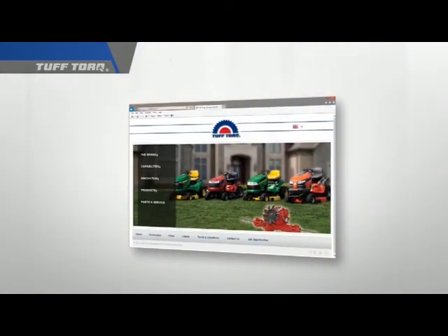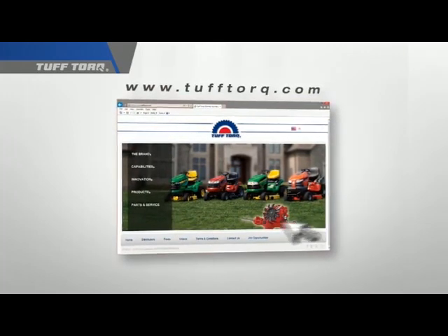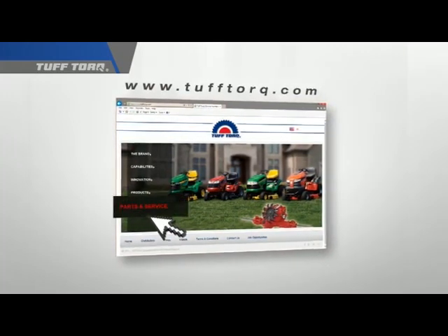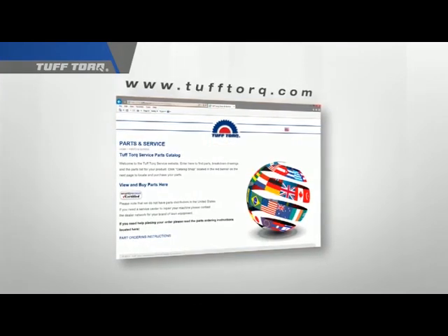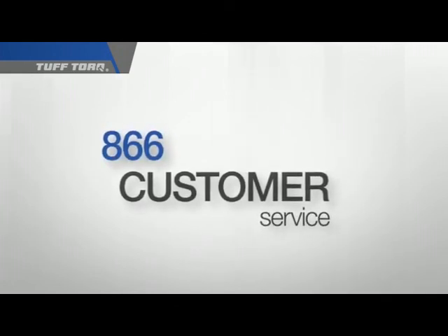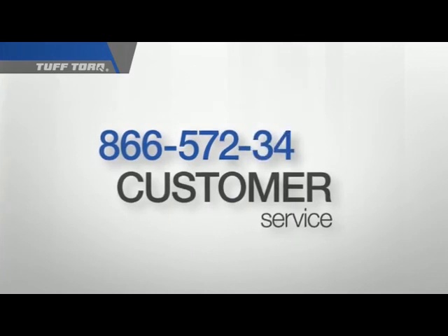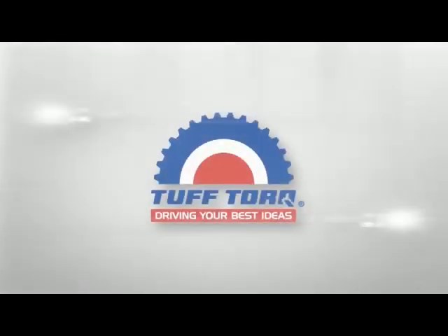For your convenience, you can order parts online by going to our website, tufftorque.com, and clicking on the Parts and Services tab on the left and following the prompts. For any other questions or concerns, you can call the TuffTorque Customer Service Department toll-free at 866-572-3441. TuffTorque — Driving your best ideas.